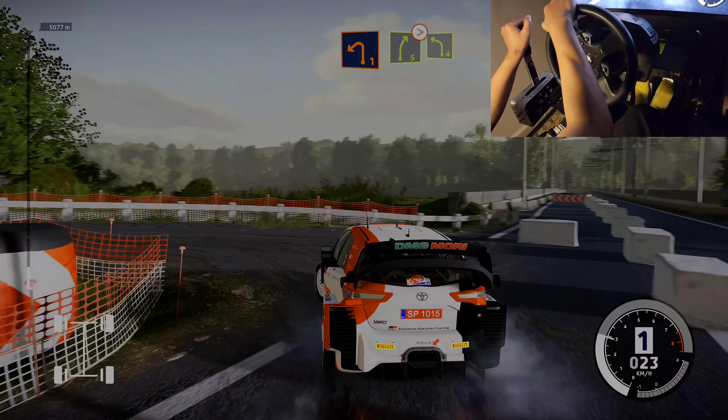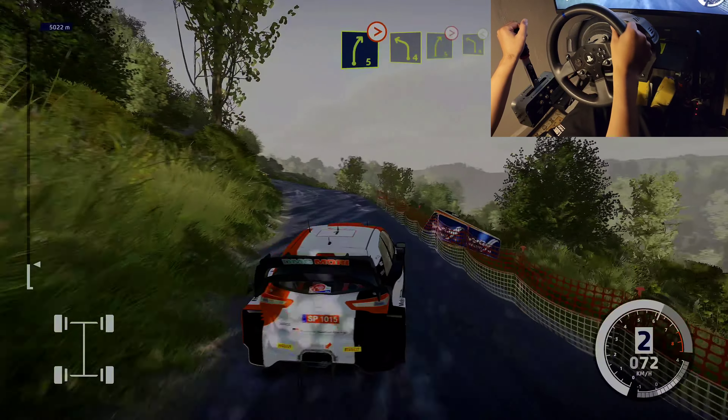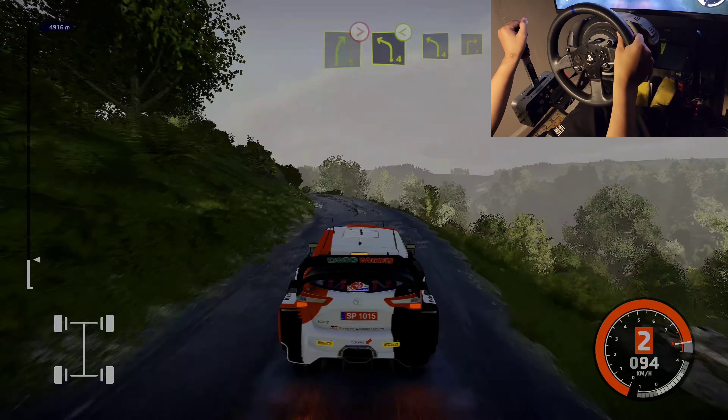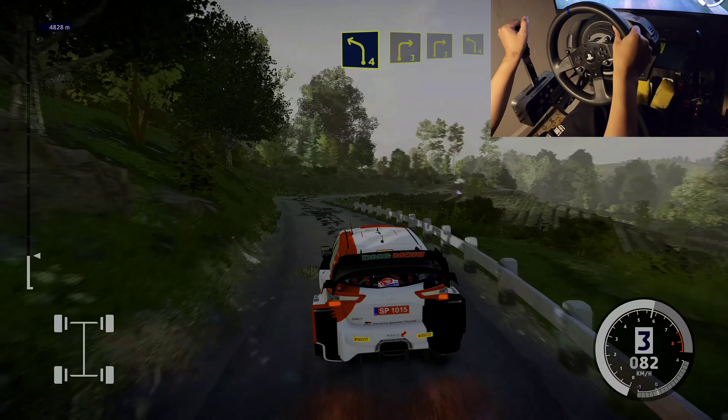Into right 5, tightens, into left 4, short. Into right 5, tightens, into left 4, opens, don't cut. Into left 4, at right 3. Into right 3, at left 4, tightens, 20.